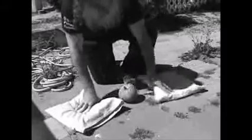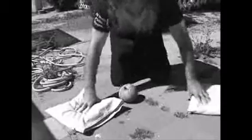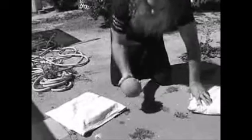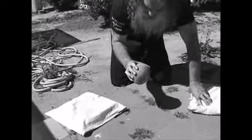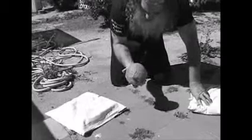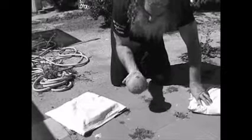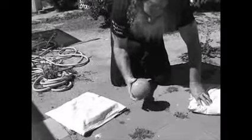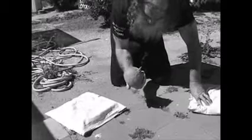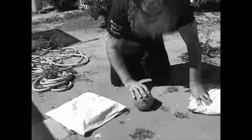Good morning. This is right out of the refrigerator — it's very cold and I don't see any cracks, not even hairline. I put this in the refrigerator right after I bought it. The eye holes are good, extremely hard, and when they're cold like this, that's very hard.